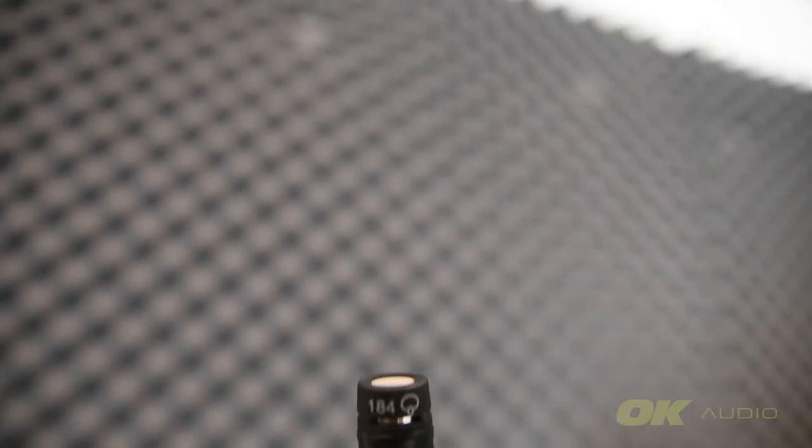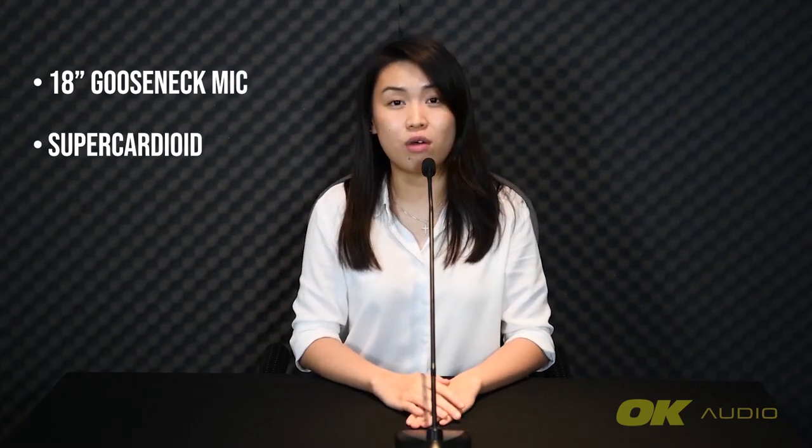The Shure MX418D-S is an 18-inch gooseneck microphone with a base. Shure has a huge variety of gooseneck microphones and you can easily get one that is longer or shorter, or even one that comes with an inline preamp and not a desktop preamp. This particular model has a supercardioid polar pattern, which means it has a tighter pickup angle compared to a cardioid and offers better side rejection. It is slightly sensitive to sound coming directly from behind the microphone, and movements might mean that you're outside of the pickup range.